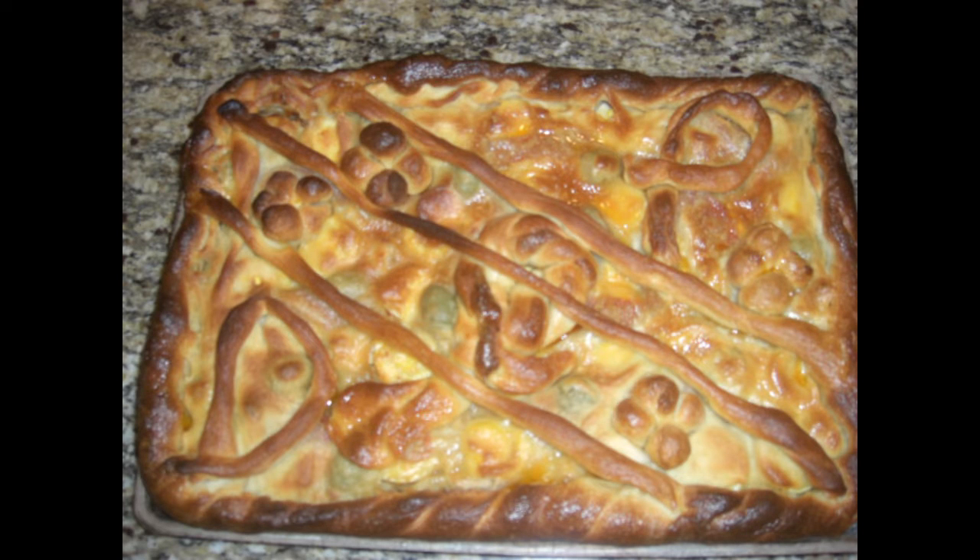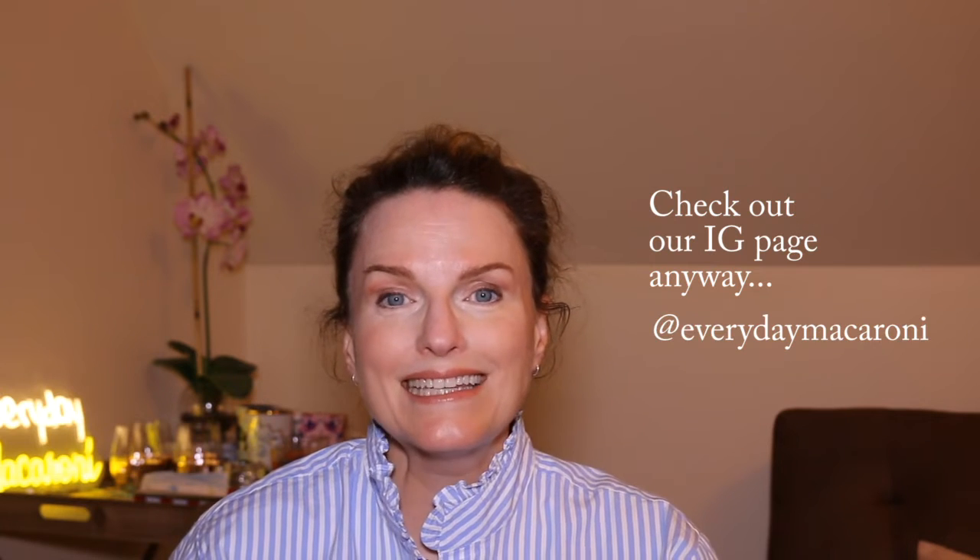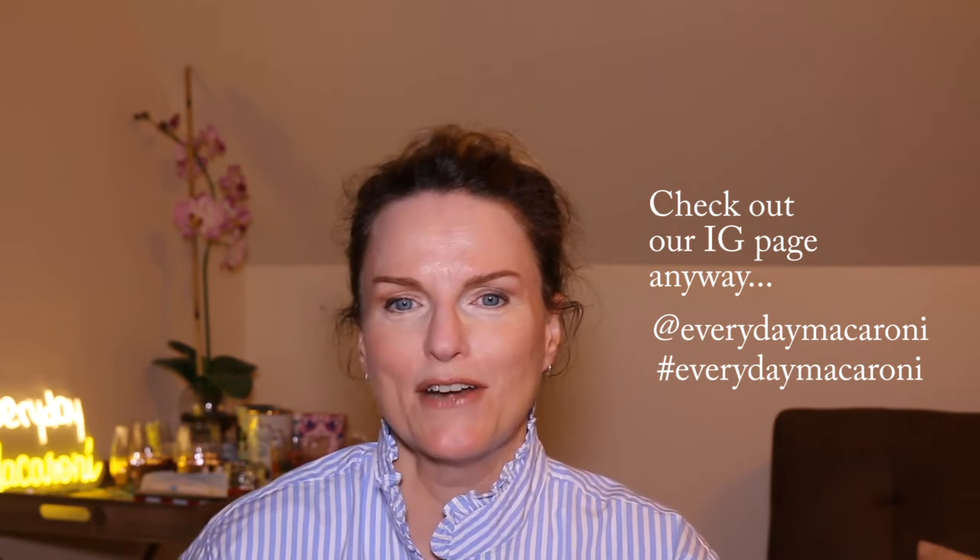Usually they're for special occasions. And in fact, if you look carefully at this empanada, you can see a D in the lower left-hand corner and a P in the upper right-hand corner. This empanada was made in celebration of a visit from my husband's aunt and uncle. Al and Lita will sometimes make empanadas when someone comes to visit, including one time when my sister came to visit and they put her name on an empanada. If I can find a picture of it, I'll post it on our Instagram account, which you can find by searching at Everyday Macaroni or hashtag Everyday Macaroni.